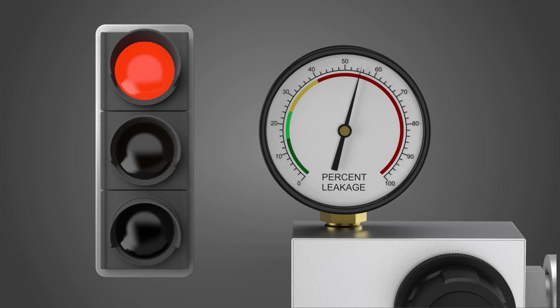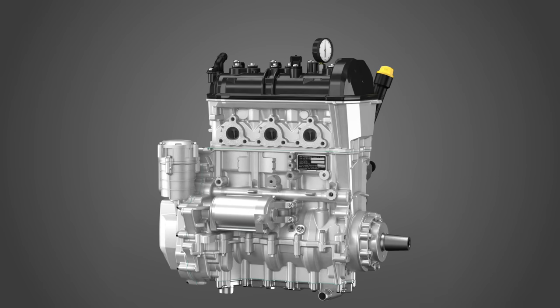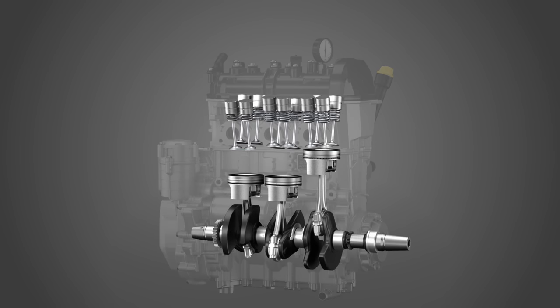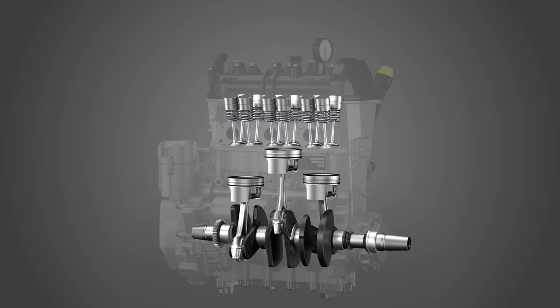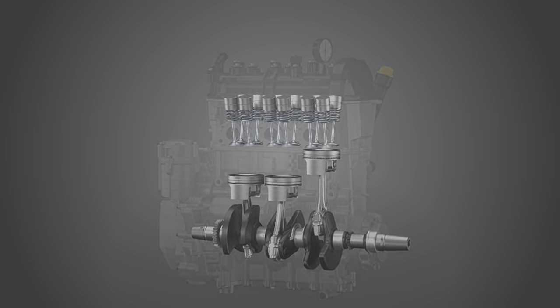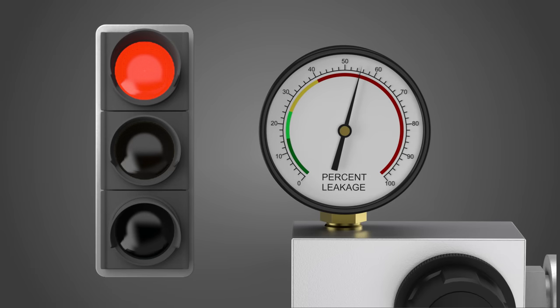Once the test is completed, if your results are out of specs, it could mean that the piston was not set on top dead center of the compression stroke, but at TDC of the exhaust stroke, which would have caused the valves to be open during valve overlap. You need to rotate the crankshaft one full turn and then perform the test once again. If the results are still out of specs, a diagnosis is required.